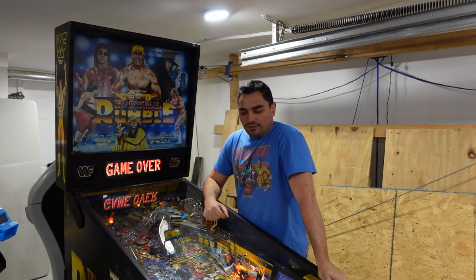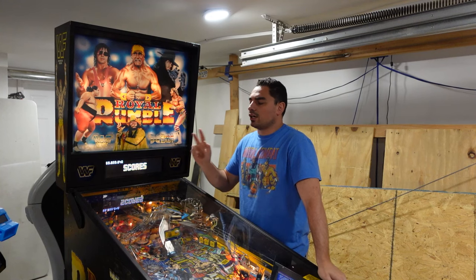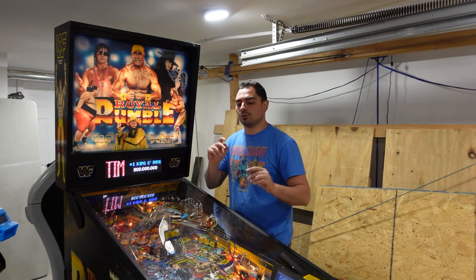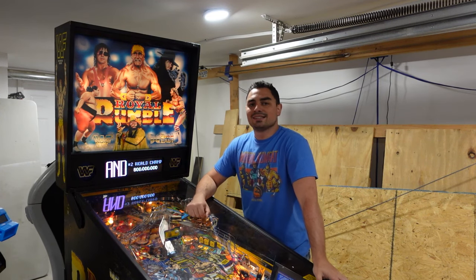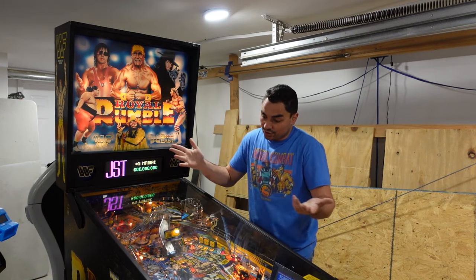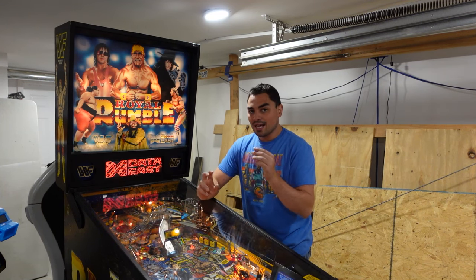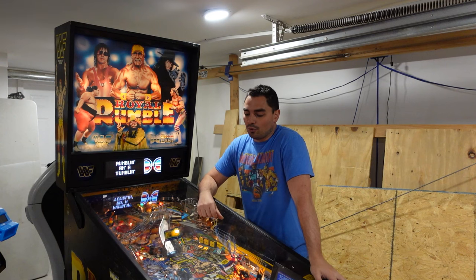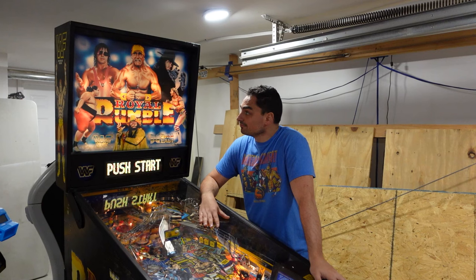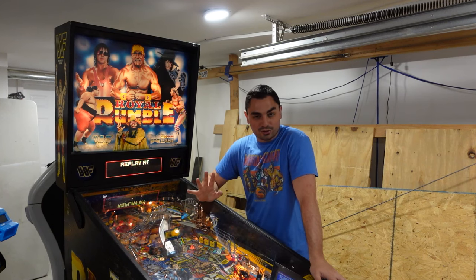It is one of three modifications I am doing. The color DMD was one. Doing the LED kit is number two, and number three is doing a full rubber set. As I do the LED and rubber set, I'm going to take advantage and deep clean and wax the playfield, since you have to disassemble the playfield to get to some lights and rubbers. I can't wait for it to be done — should be maybe two or three more weeks.